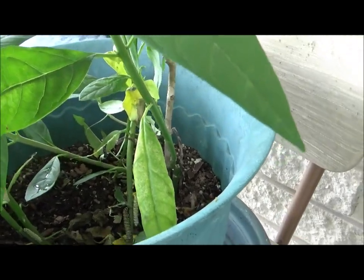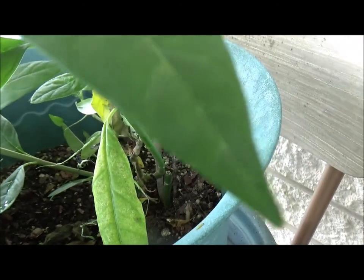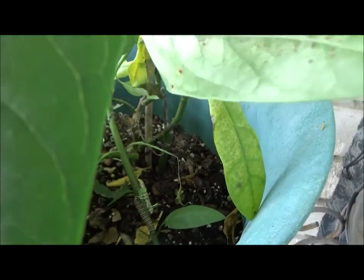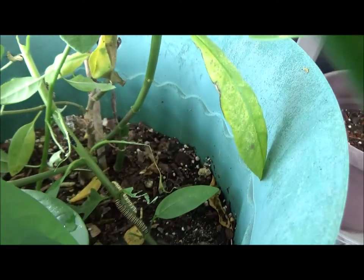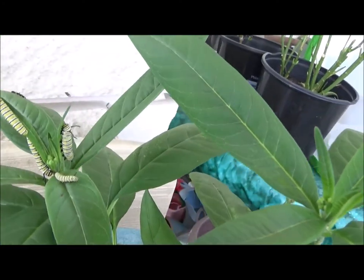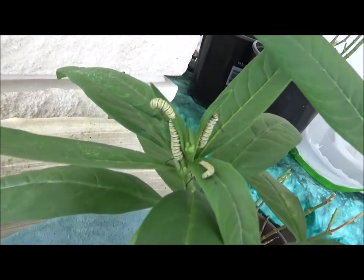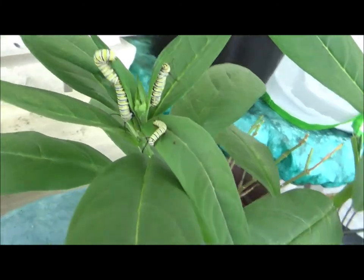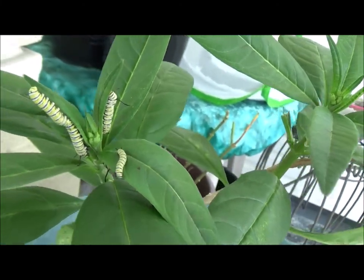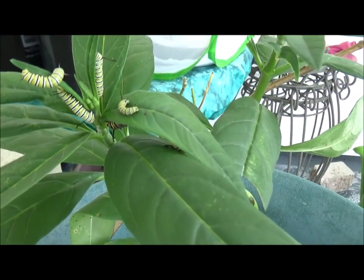And once I get them moved over, I'll put them on the new leaves. Okay, I should have them all transferred and we'll see where they are. Here's where a lot of them went to the top here. There you go.